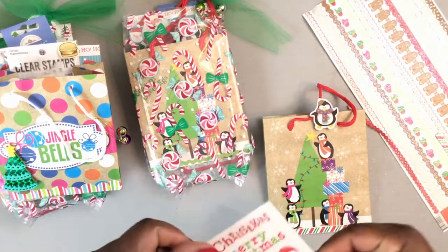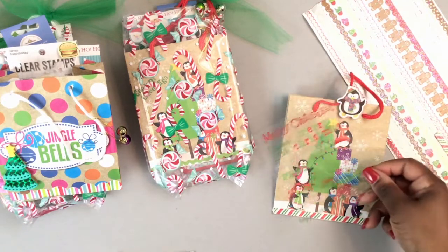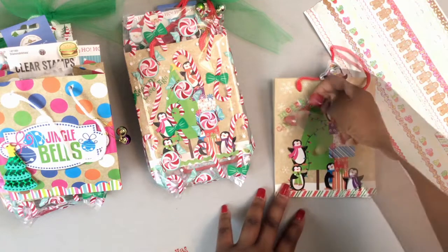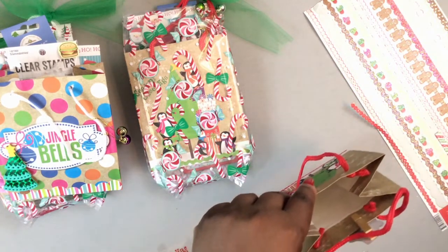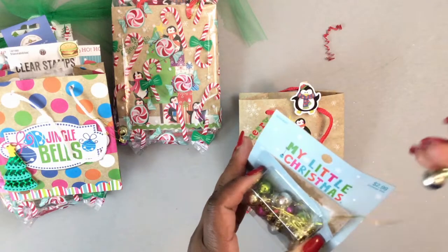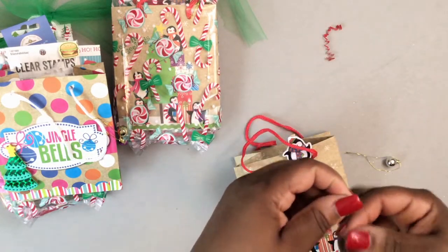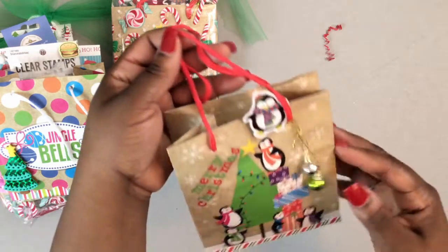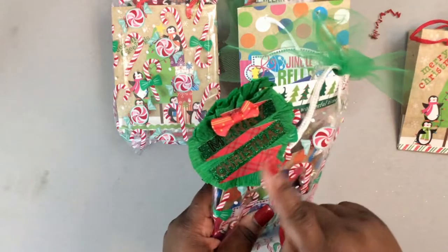I just position the stickers on the bag to see which one is going to fit before taking it off the plastic. I think I'll just use that one — when I turn it sideways I'll just add some shred. On the front of the bag I also put two of these little My Little Christmas ornaments. They're already on little strings, so all I did was loop them onto the outside handle of the bag.